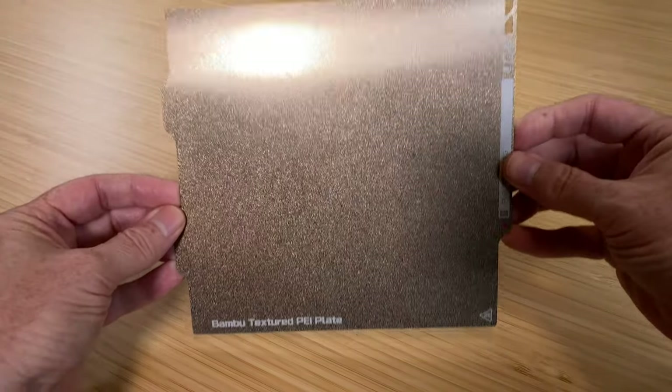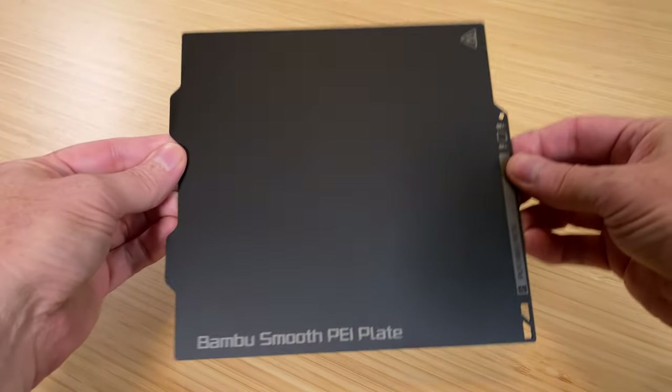The printer comes with two different magnetic spring steel build plates. One is a double-sided textured PEI surface, and the other is a double-sided smooth PEI surface, so you can choose the look on the bottom of your prints. Interestingly, the bed has a maximum temperature of only 80 degrees Celsius, but that's probably because, according to the spec sheet, it's intended to print PLA, PETG, TPU, and PVA — which is a water-soluble support material.